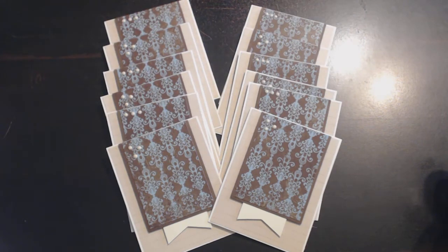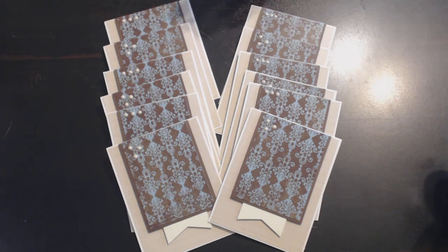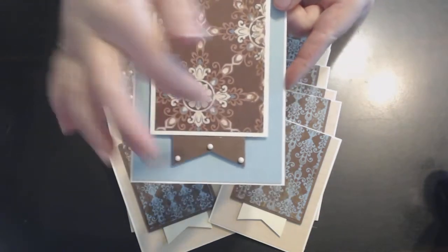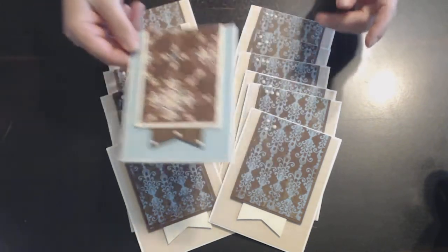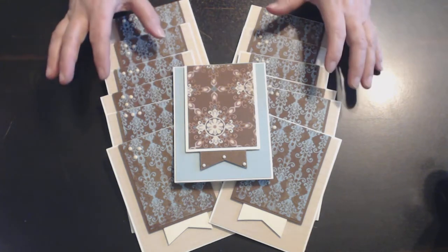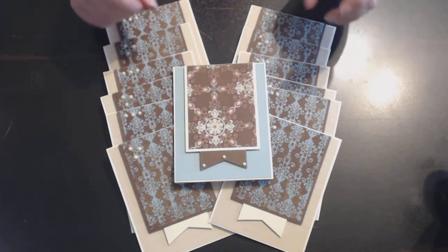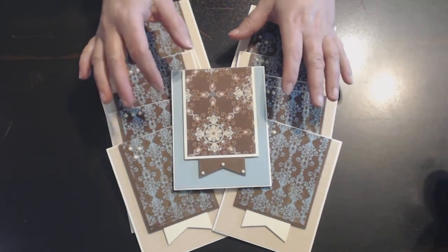Because I liked the sketch so much, I actually have a second set that I did, and they look like this with the blue background. I did my Nuvo drops at the bottom. I did not put any sentiments on these cards because I wasn't sure what type of sentiment I wanted. Some of them I may make as thank you cards, thinking of you, hello cards — cards that I'm going to put into swaps.